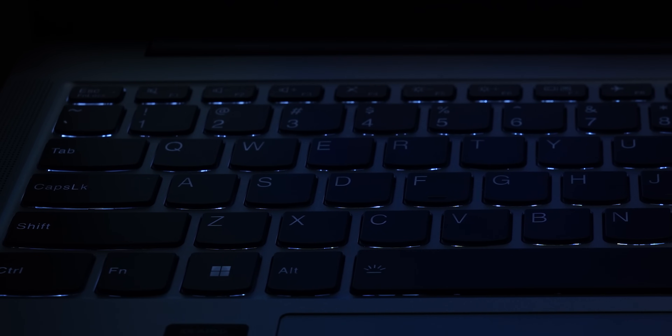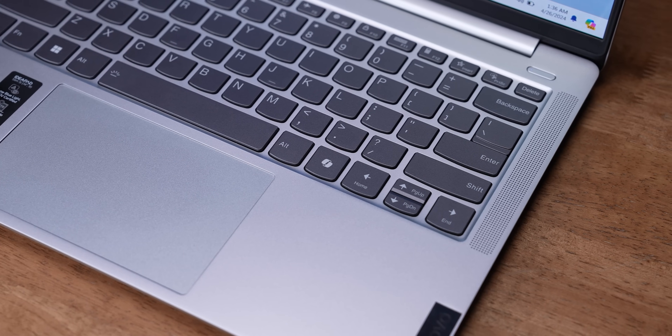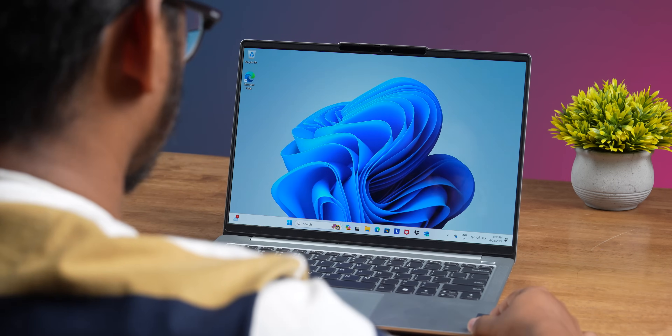On the keyboard, you have backlighting — if you type in a dark room, the light will be useful. There is no auto-backlight option, so you can't switch it automatically based on room lighting. The power button is slightly slimmer with a fingerprint reader built in. But if you have the Windows Hello option, it's okay — you also have face recognition on the camera.